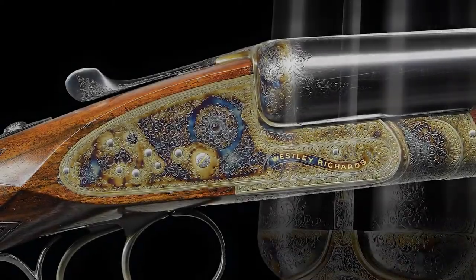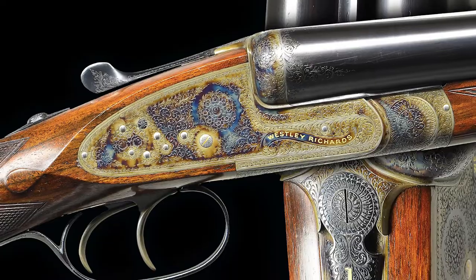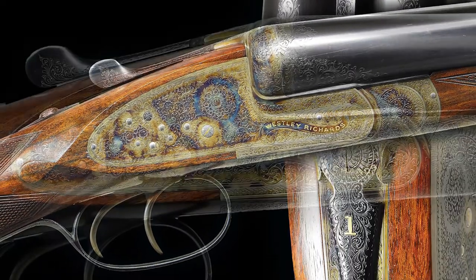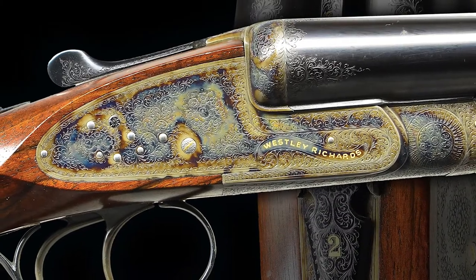The condition of this extraordinary pair comes in at exceptionally fine, very close to as-new condition, showing only minor field use. The bores are bright and shiny, the actions are tight, and the barrels are on face.